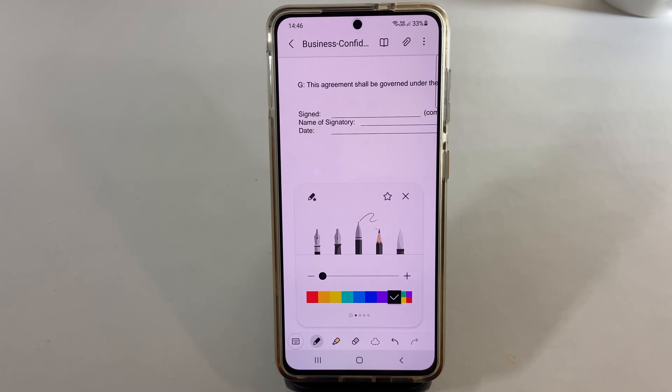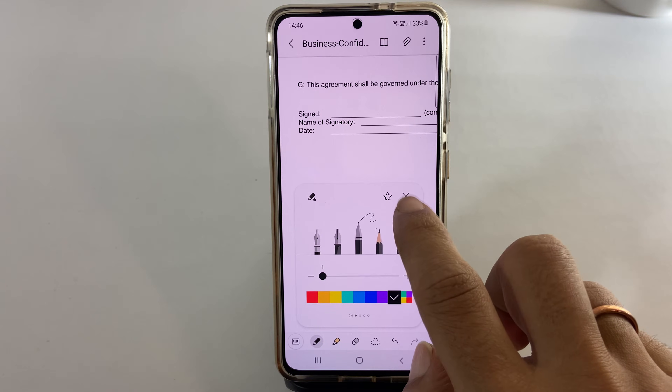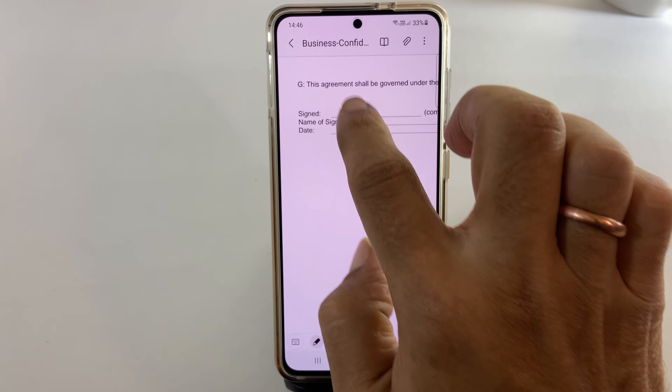You can choose the pen, color, and thickness here. Once you are done with your preference, close this window by clicking the X. You can use your finger like this, or you can use a pen.